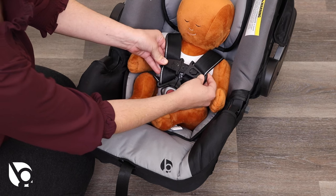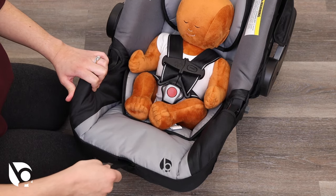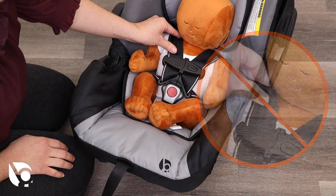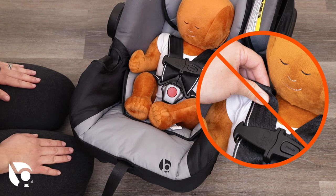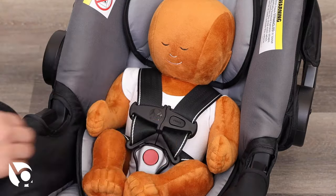From the front of the car seat, pull outward on the harness adjuster strap to tighten the harness. Make sure that both harness straps are flat and snug on your child's shoulders. To ensure the harness fits correctly on your child, use your fingers to pinch the fabric of the harness. The harness is snug enough if you are unable to grasp the material in between your fingers.